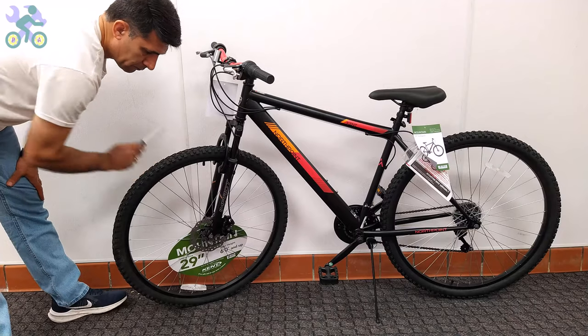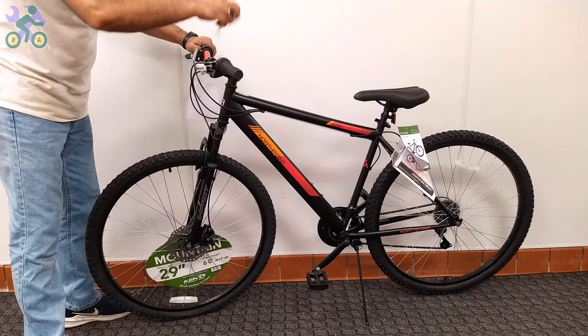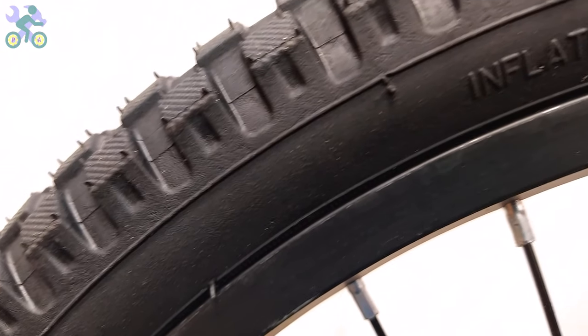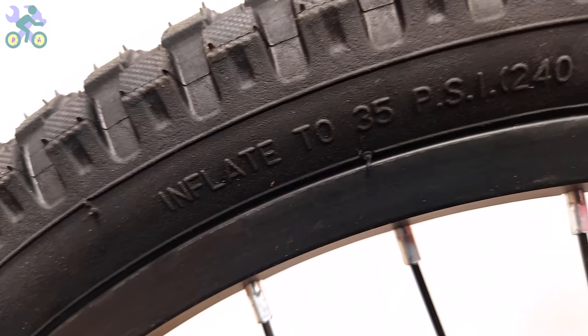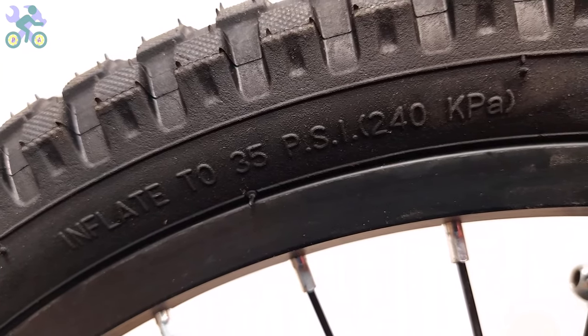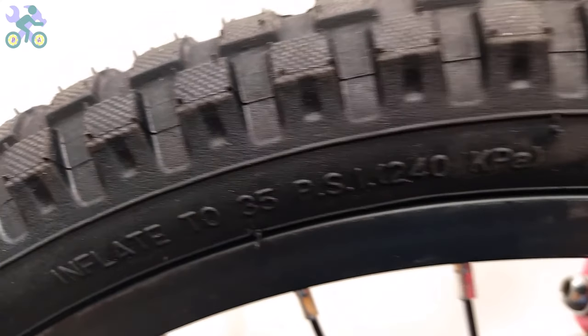At the end, it's necessary to check the work done and make sure that all bolts and nuts are properly tightened. When inflating tires, note that the value displayed on the tire represents the maximum air pressure the tire can withstand. For most bikes, the recommended air pressure is between 25 to 35 PSI.